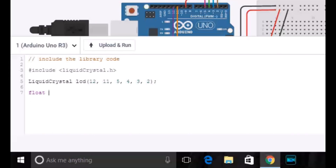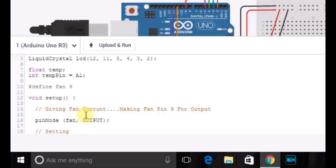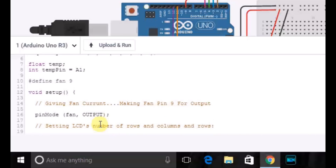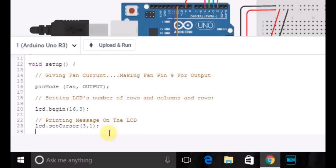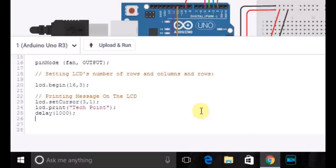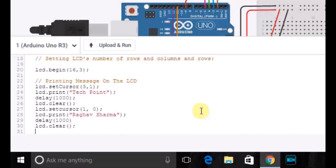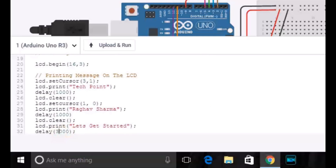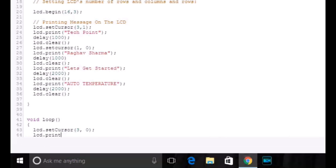We will declare a variable temp in float, then a temperature pin A1, then define fan as 9. In void setup, we will be setting fan as output and setting the LCD to 16 columns and 2 rows. We will set the cursor to 3,1 and print 'TechPoint', then a 1 second delay, then LCD clear. Then set cursor to 1,0 and print 'Raghav Sharma', delay 1 second, then LCD clear. Then it will print 'Let's Get Started' with a 2 second delay, and then print 'Auto Temperature' with another 2 second delay.